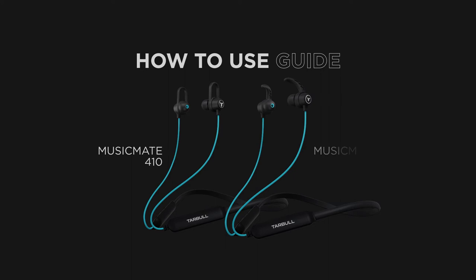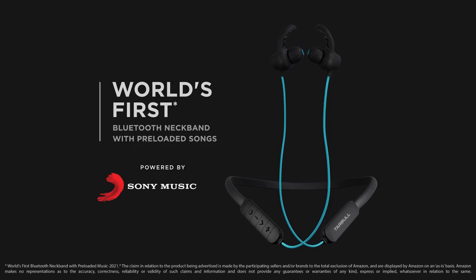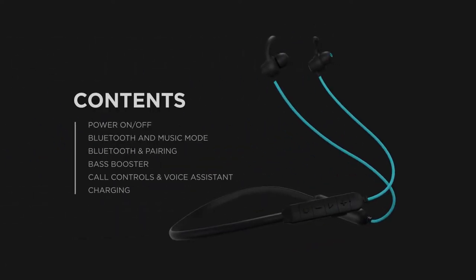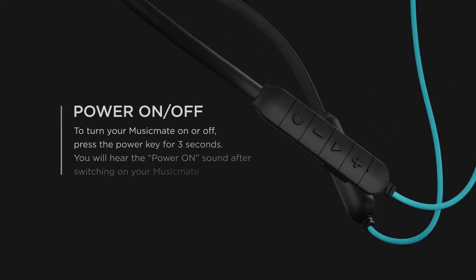How to use guide: Taboo Music Mate, world's first Bluetooth neckband with preloaded songs powered by Sony Music. To turn your Music Mate on or off, press the power key for three seconds. You will hear the power on sound after switching on.